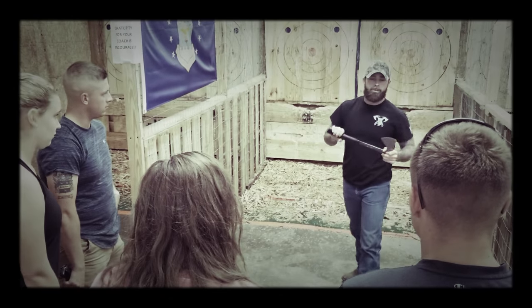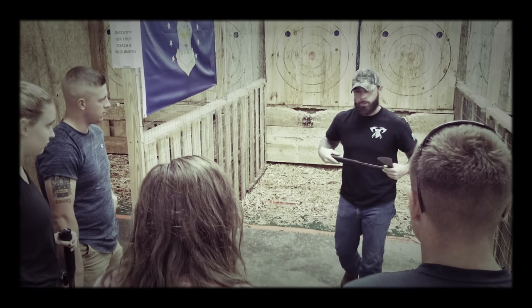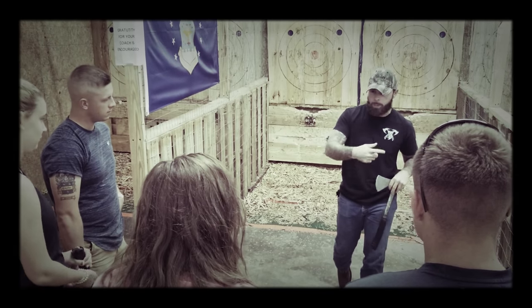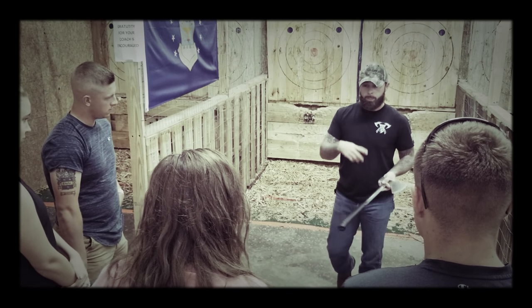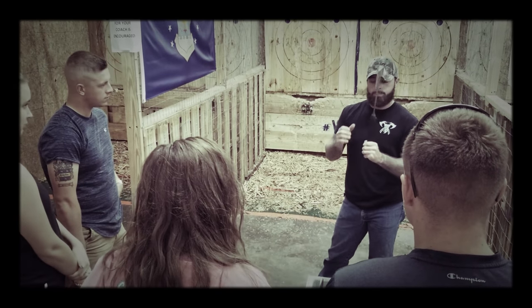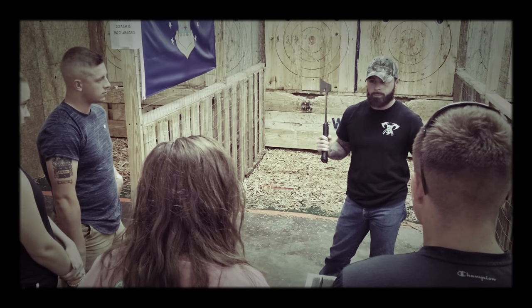If you hit with the head of the axe, you're too far back — move up. If you hit with the handle, you're too close — move back. It's every six inches from the line. The further you step back, the more rotations you get. You can also manipulate rotation by holding high on the handle to slow it down, low at the bottom to speed it up, and the middle is the sweet spot.